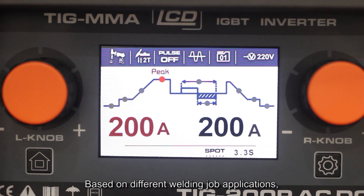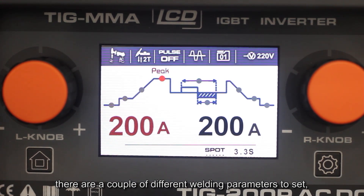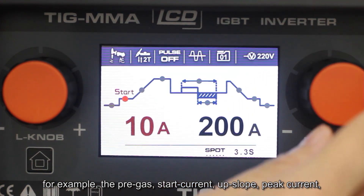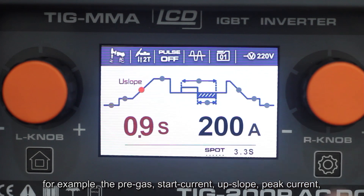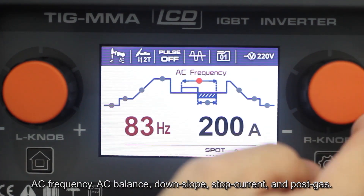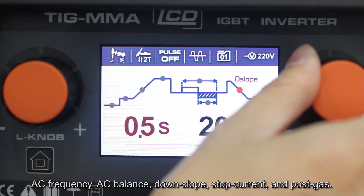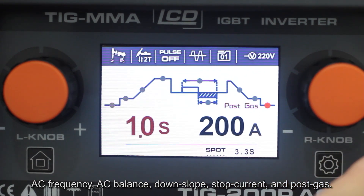Based on different welding applications, there are a number of welding parameters to set. For example, the pre-gas, start current, up-slope, peak current, AC frequency, AC balance, then down-slope, stop current, and the post-gas.